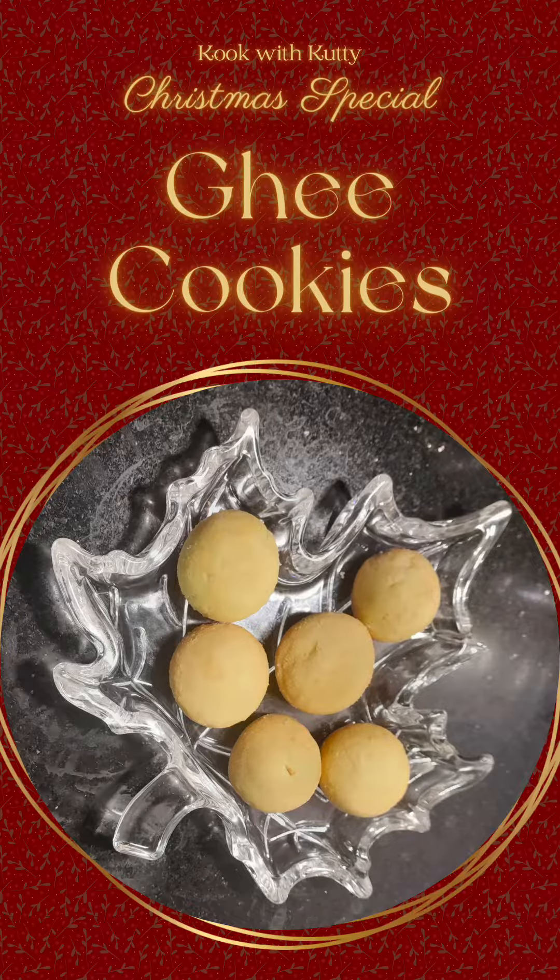Hello friends, today we are going to cook with kutti in the Christmas special series. We are going to make special cookies, easy cookies — ghee cookies.